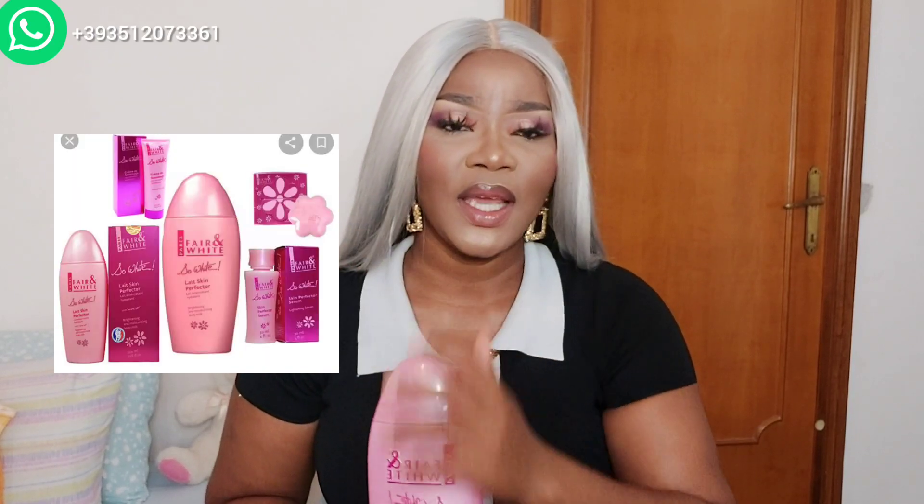I want to talk about this today. It has oil, it has serum - after you have the soap, you understand. So I say you can't compare it to the Ultimate Go-To. If you want to use this Fair and White So White, it's 500ml. You can easily share it into two - use the tube, mix it with the oil, add a little bit. If you have dry skin, then you bathe with the soap. You're going to get a difference in two weeks or three weeks.